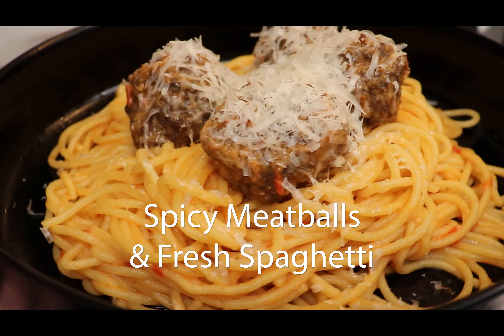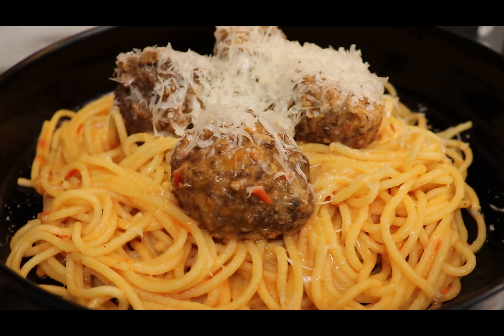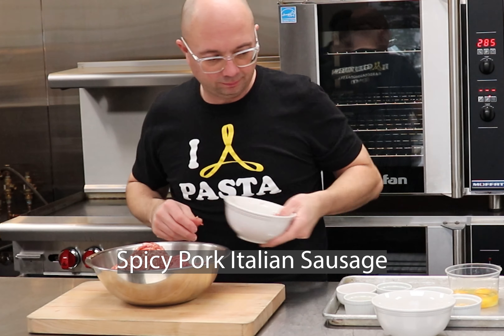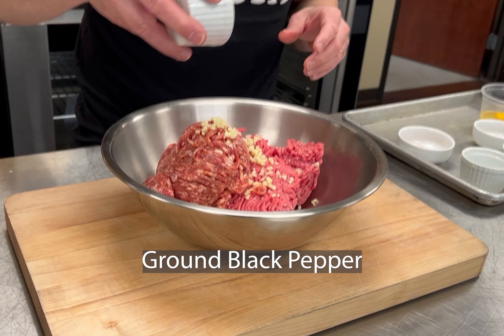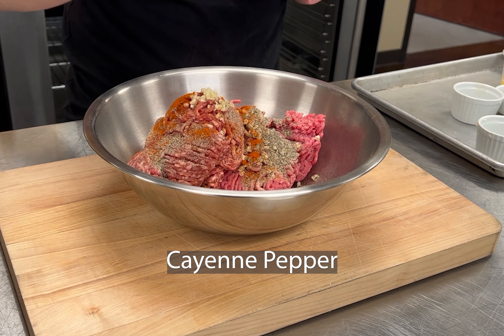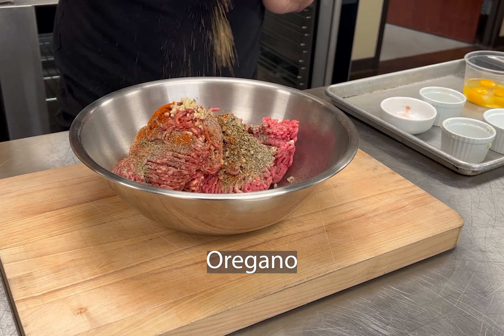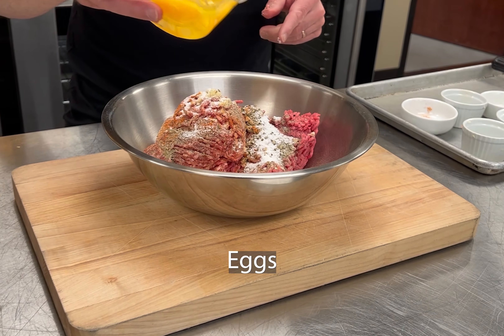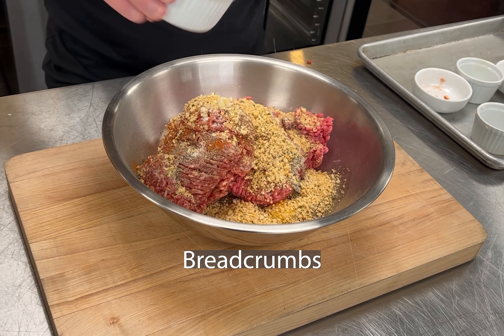Today we're making spicy meatballs and fresh spaghetti. In a stainless steel bowl, combine ground beef, spicy pork Italian sausage, fresh garlic, ground black pepper, cayenne pepper, oregano, salt, eggs, and a half a cup of breadcrumbs.